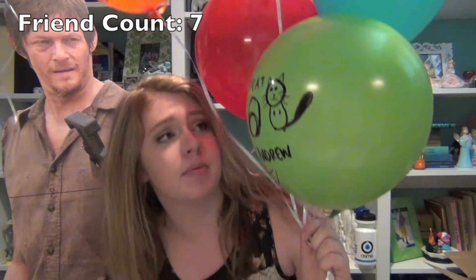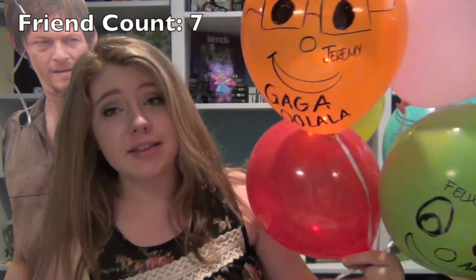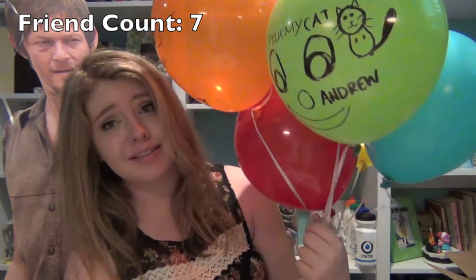All right guys, so that is it for my tutorial on how to make a balloon. If you want to meet some of my new friends, I'll be happy to introduce them to you. I decided to make everybody else here on Press Play Everyday in balloon form because I don't actually see them on a daily basis because we don't live in the same area.